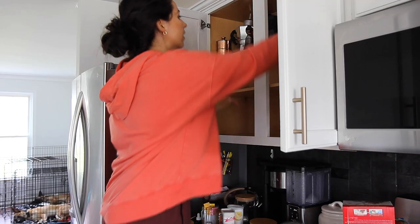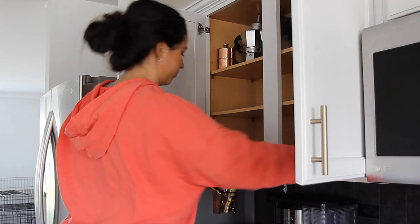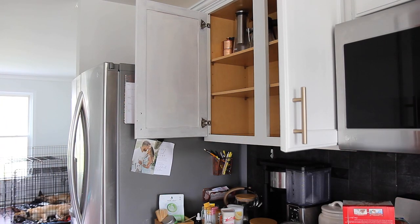Now that we're done, it's time to get these products out and begin creating our functional yet beautiful coffee and tea station.